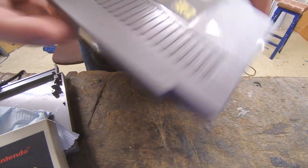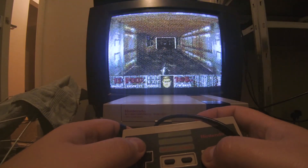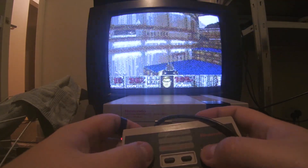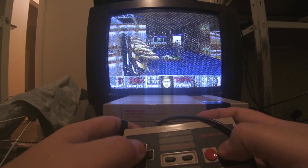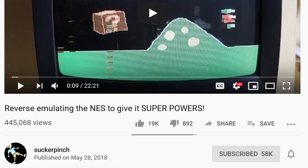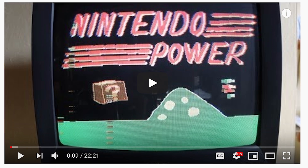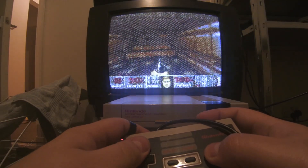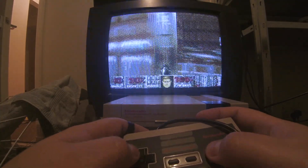That just about covers everything about this project. Have a look at the video description below for links to all the downloads you'll need to build a Doom cartridge, as well as source code in case you fancy improving the project or porting another game to the NES. This project wouldn't have been possible without the help of people far cleverer than I, so thanks to everyone on the NESdev forum, as well as the countless people who've contributed to reverse engineering and documenting the NES over the last four decades. I should also give a shoutout to Tom Savin, who released his annoyingly similar project while I was taking an extended break. His videos are incredible though, so definitely give them a watch. Anyway, thanks for watching — subscribe and hit the notification button if you want to hear about more weird little projects like this.